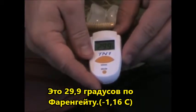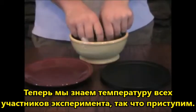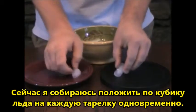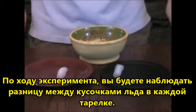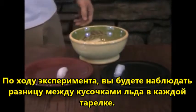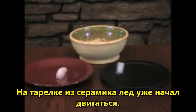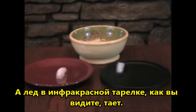Now that we know the temperature of each participant, we can now begin the demonstration. What I am now going to do is place a cube of ice on each plate at the same time. Now as we watch the experiment you will see a difference between the ice on each plate. You can see the ice on the black plate is already starting to move. The red plate's ice is just sitting there, but the ice on the far infrared plate is moving all around, as you can see, melting.